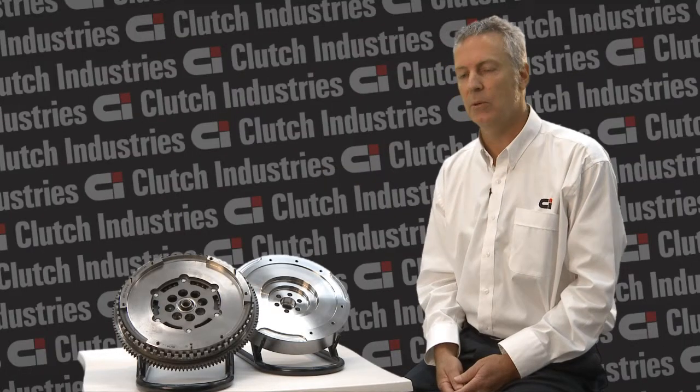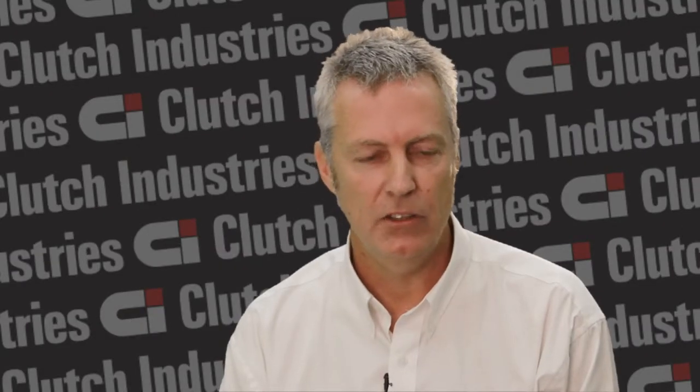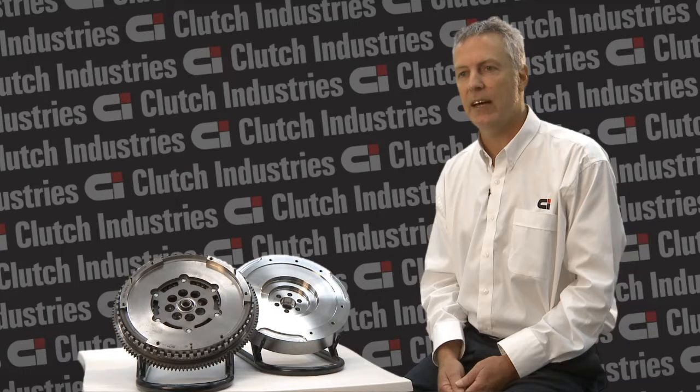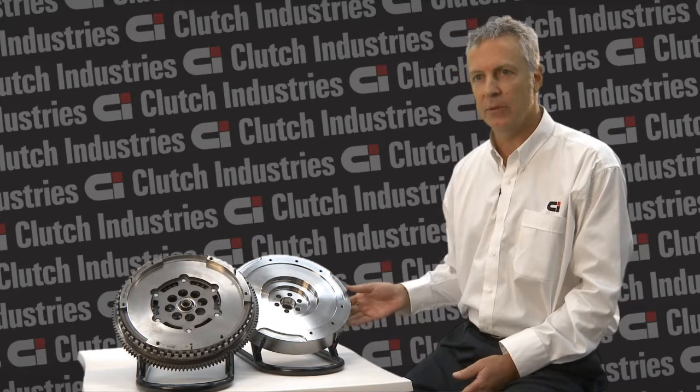The alternative to a dual-mass flywheel is a dual-mass replacement flywheel, or DMR. A DMR is a solid flywheel, as you can see here. A dual-mass replacement flywheel is a far cheaper alternative, being only one solid piece of steel.